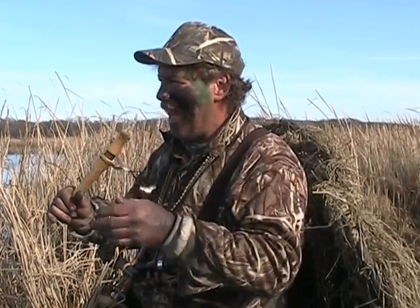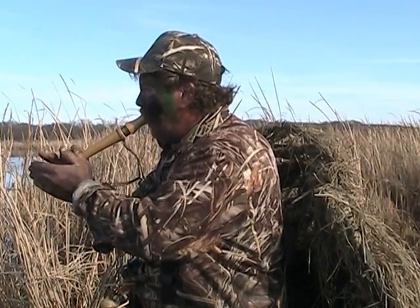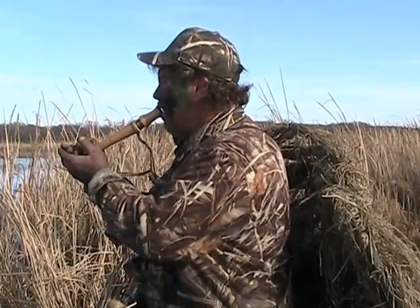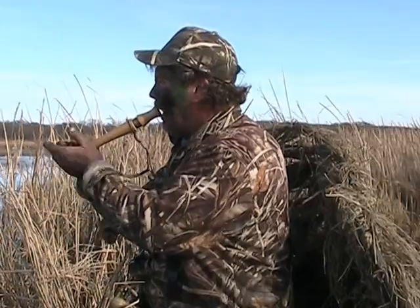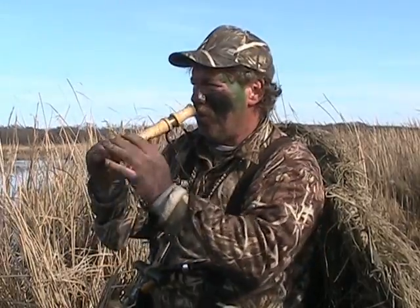I'll try and give you a little bit of an example of one of the backwards honks. And there's that one, and then there's the one where you can open it up and draw it out a little bit longer. I'm not even using my finger to break — I'm using this hand to make it carry, going with my mouth wide open and straight pressure through the call.